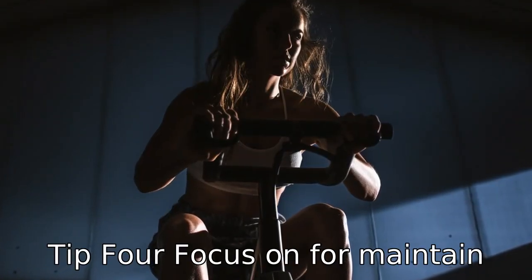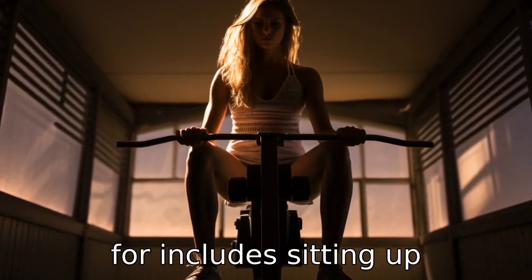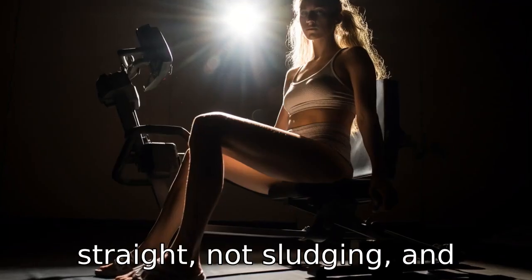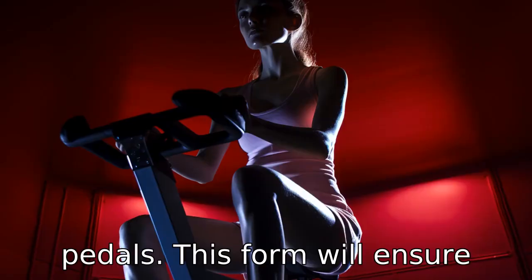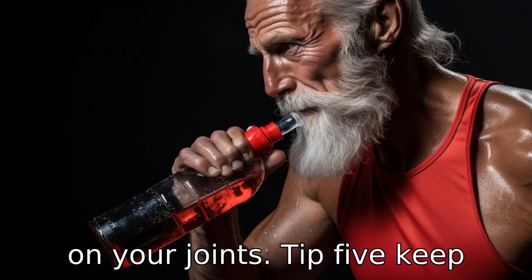Tip 4: Focus on form. Maintain a good form while exercising. Good form includes sitting up straight, not slouching, and keeping your feet flat on the pedals. This form will ensure you target the correct muscles while putting minimal pressure on your joints.